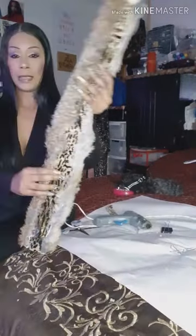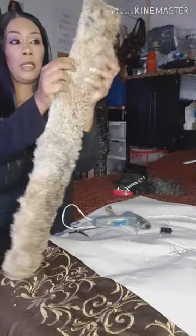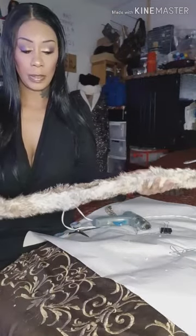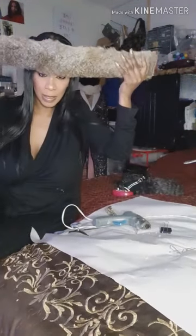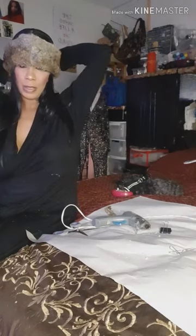You guys can see now that I have the lining all closed in — it's all closed. Now the next step is you see how it looks with the lining in there. The next step is taking it around my head to see how much, and then closing it.